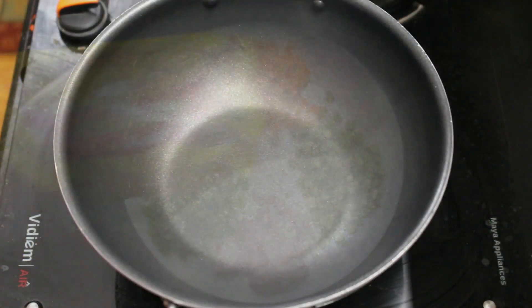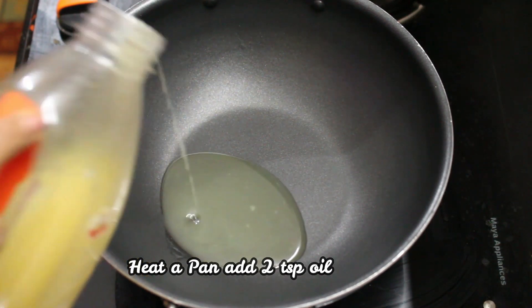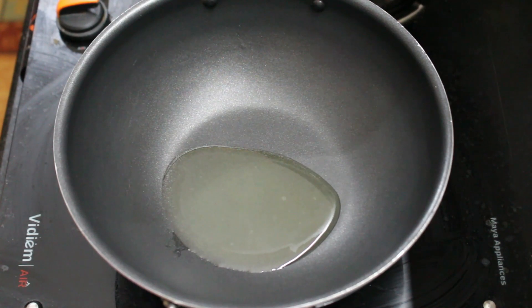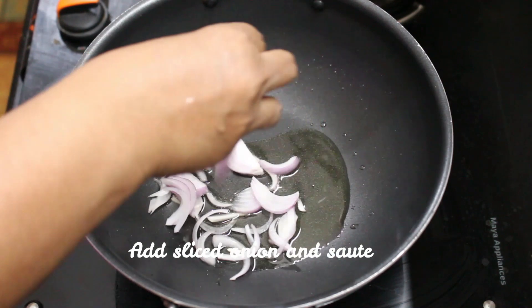I will add a pan. I will add 2 teaspoons of oil. I will add sunflower oil.